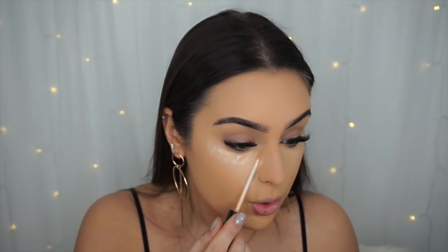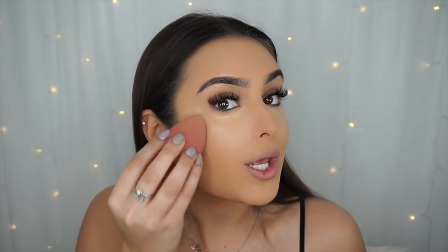Moving on to concealer, I'm going to use the Age Instant Anti-Age Eye Eraser by Maybelline in shade Nude underneath — it's not exactly my color and does oxidize a bit, but I like it for coverage. Then I'll use the Maybelline Fit Me in shade 20 over the top just to brighten my eyes. The coverage of both together is so good.